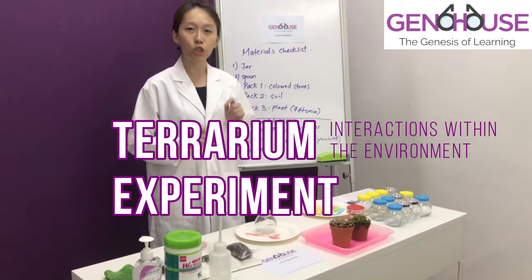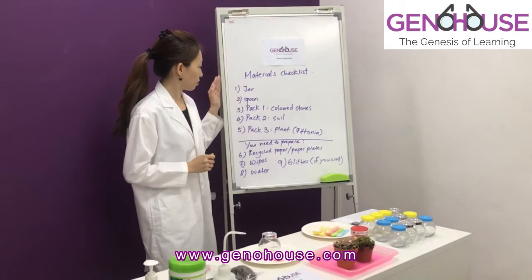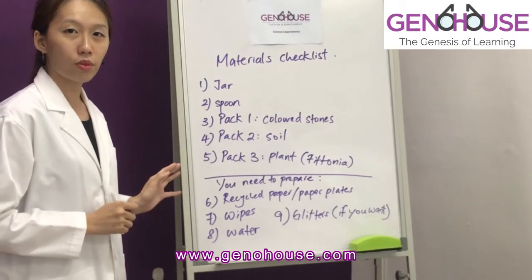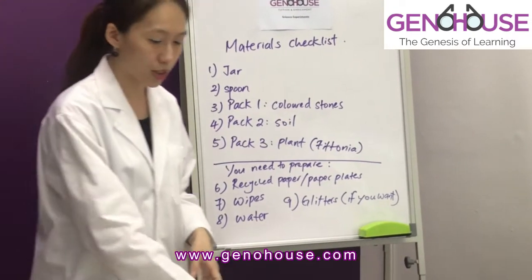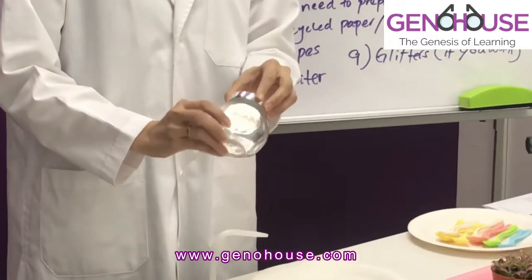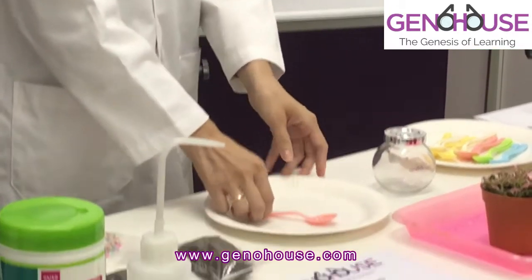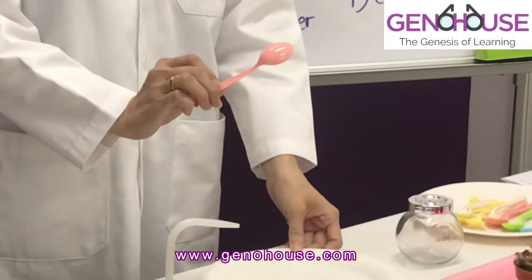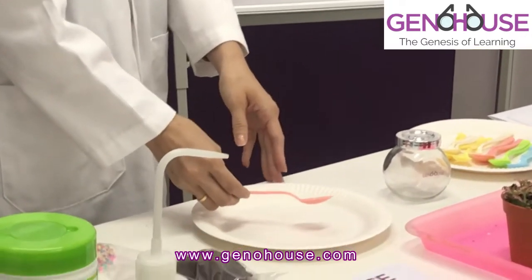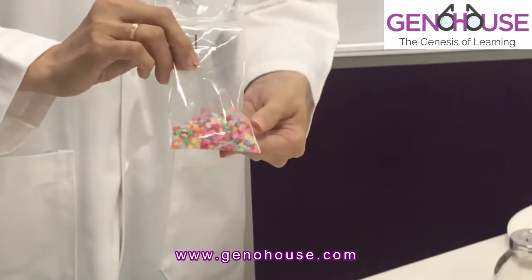Before we start, please check that in your material package you have the following. Take a closer look. The first one, you should see a jar — definitely not cracked. If it is cracked, you will find a replacement. The second thing we need is the spoon in the package. The third material will be Pet 1, the coloured stones.